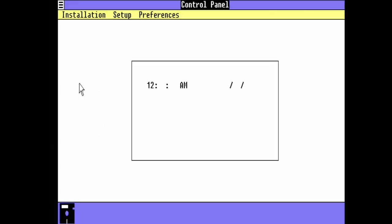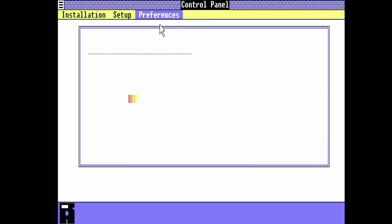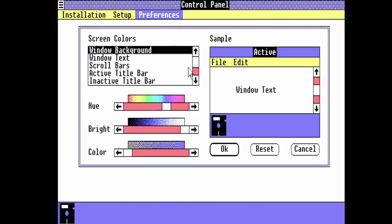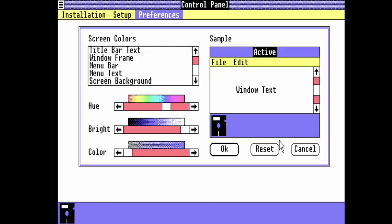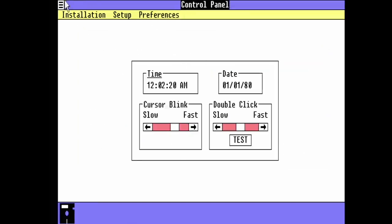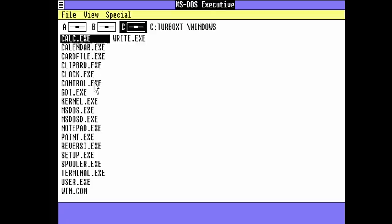There's a Control section where you can set the time, the date, double-click speed, and so on. In Preferences you can set the colors of your window and change the color design. That was so fancy back in the time — just something new we had 35 years ago. There's also an animated clock — also very fancy. Younger generations today might laugh, but back in the days this was really something new and a must-have.